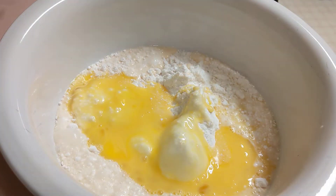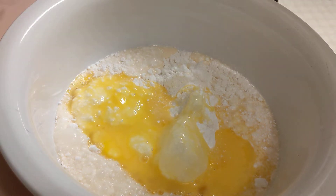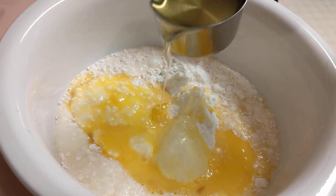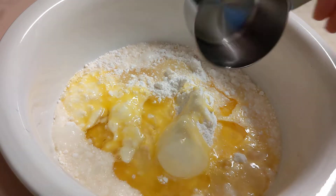The next thing I'll be adding is one half cup of oil. This is vegetable oil, so just put that in.